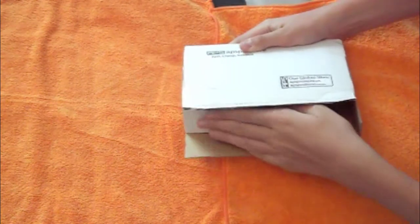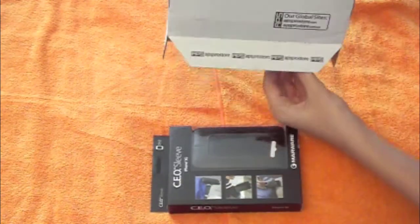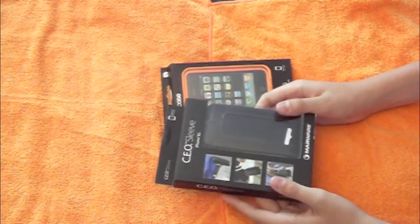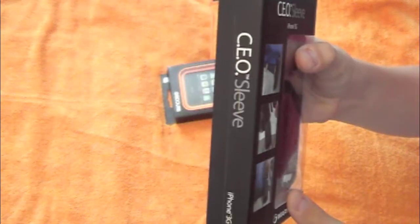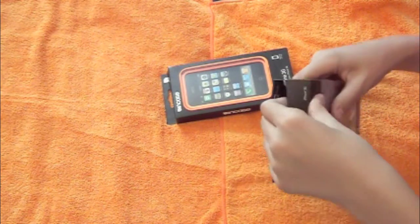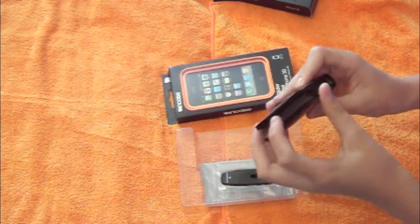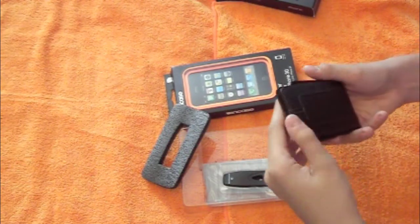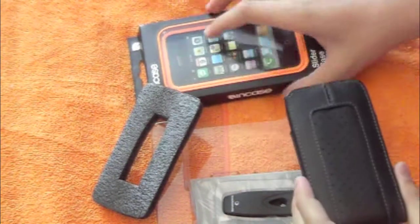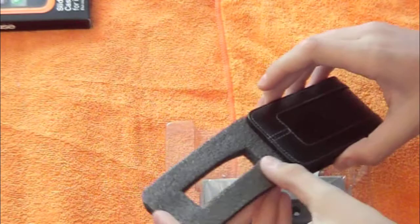All we have in here is two cases. First, we have the CEO Sleeve by Marware — very nice case. I'm going to open it right now on camera to show you guys. Check that out — feels really, really nice. Inside feels very nice too. Let me zoom in a little bit — that's a very nice case. There's a buckle for it as well, and just a couple of extras. Very nice case.